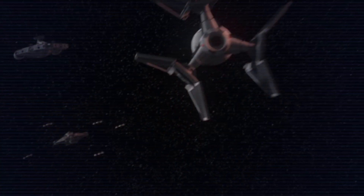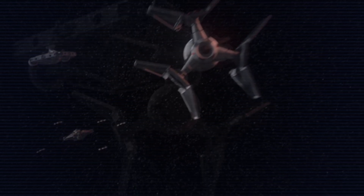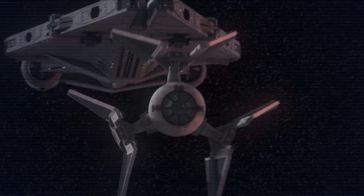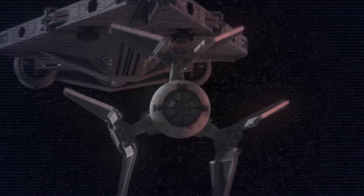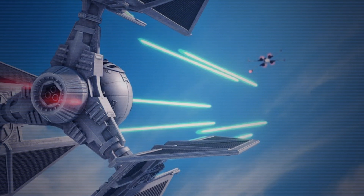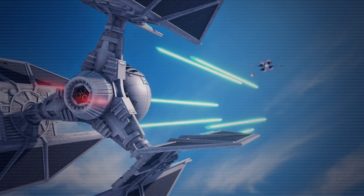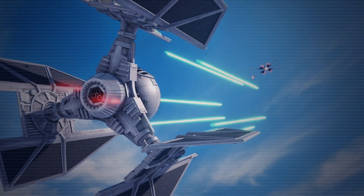Unlike the TIE Fighter, the Defender has the ability to travel through hyperspace and is equipped with shielding and an improved sensor array. The Defender is armed with six heavy laser cannons, two warhead launchers, concussion missiles, proton torpedoes, and a tractor beam projector.